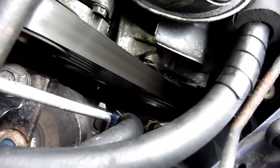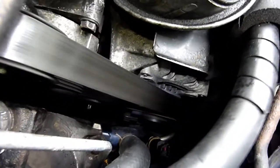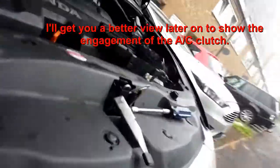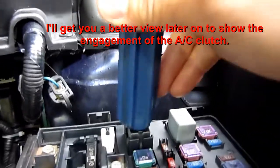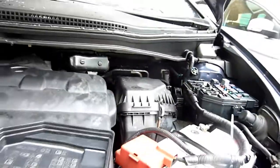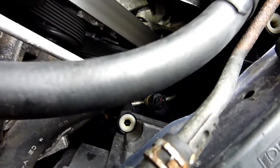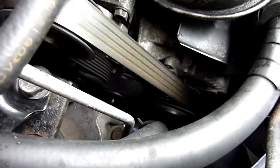As you can see down there, the clutch is not turning. Let's try tapping it. Now it's totally dead, so I'm going to have to get a relay before — or I can do my trick where I bypass it, so I might do that instead.